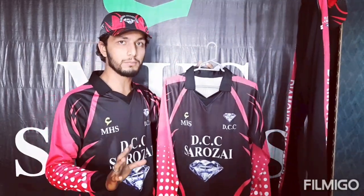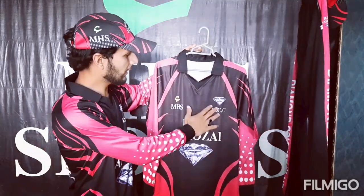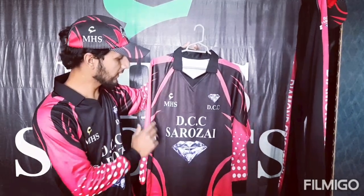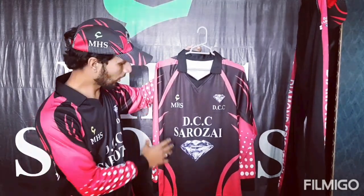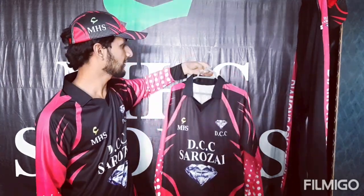This kit is in full submission — it has a great design. First of all, let's see here: DCC Diamond, MHS Sports. This is the DCC Diamond Cricket Club kit. It is Sorozai — this kit is a craft.